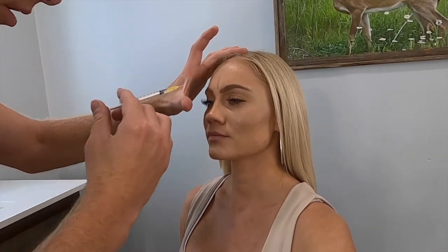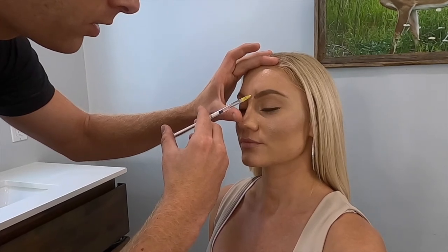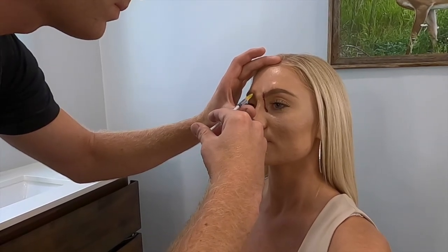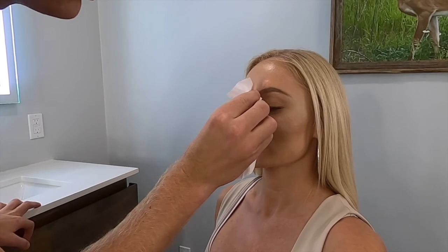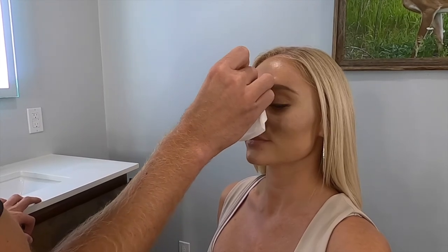Bring your eyebrows together and relax. I angle the injection right at the start of the eyebrow and stay inside of the pupil. There's a little bit of bleeding here — a little bit of bleeding is normal. Just get it cleaned up. She might have a little bruising there, but that is all okay. That's it, we're all done.